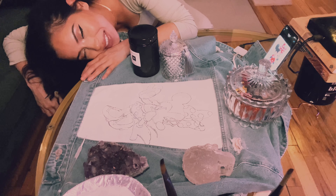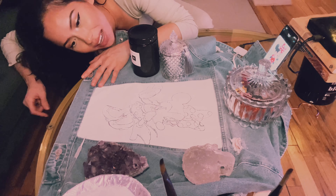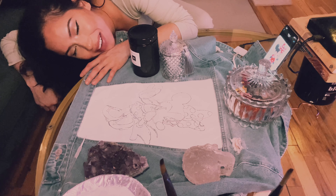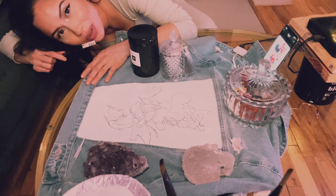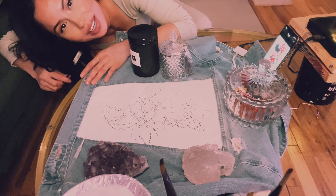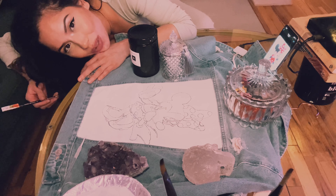This is the final setup I have here. I have my jacket, some weights holding it down. I have my phone as a reference for the picture — the colors, where the lines go. I'm gonna start off with the color red.